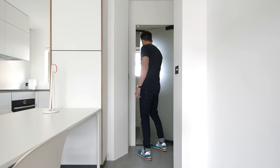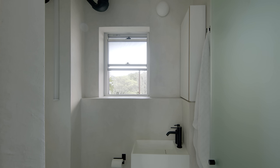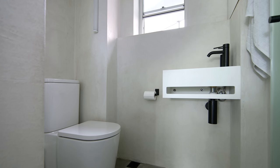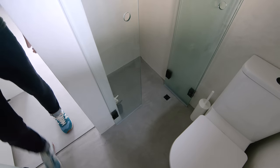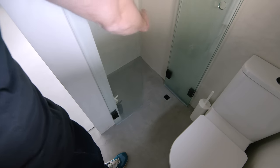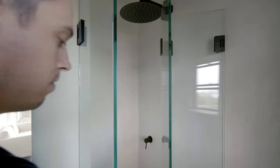A glass door divides the studio space from the bathroom and allows natural light to permeate through the bathroom window and into the studio. The bathroom is a very challenging space because it's very small at only two and a half square metres. The shower exists in a very small alcove, so we employed a three-panel folding shower screen system, and when the panels are opened, it means that the shower is a much larger compartment.